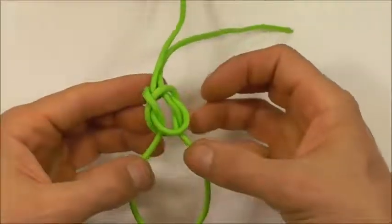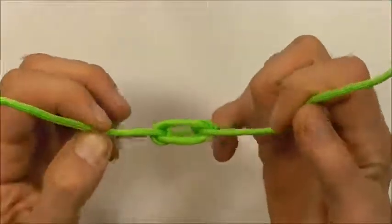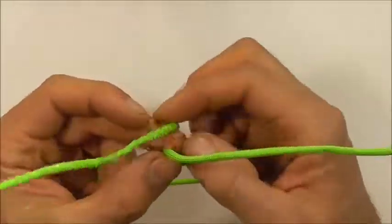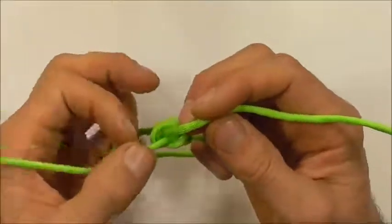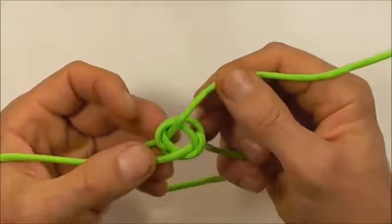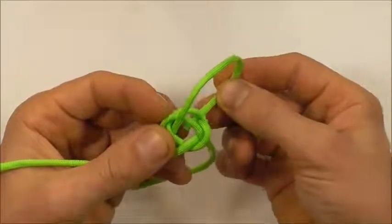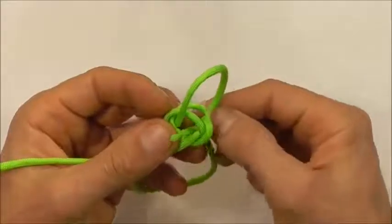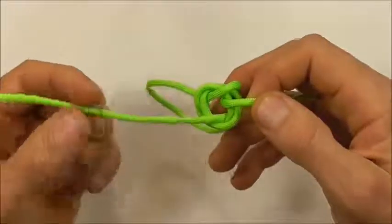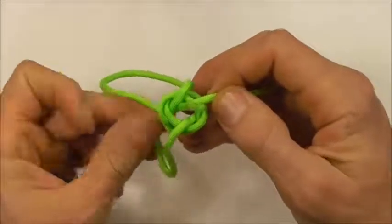Then if I grab these two lower strands and the two top strands, I just want to open up the knot by pulling them out, switch these strands over and keep that center open. Then take the right strand around and up through, and the left strand also around and up through the center.